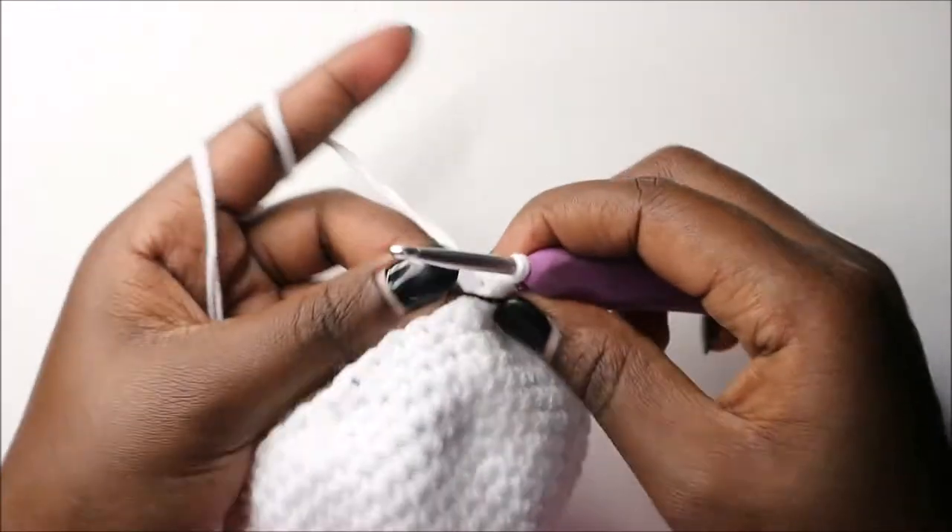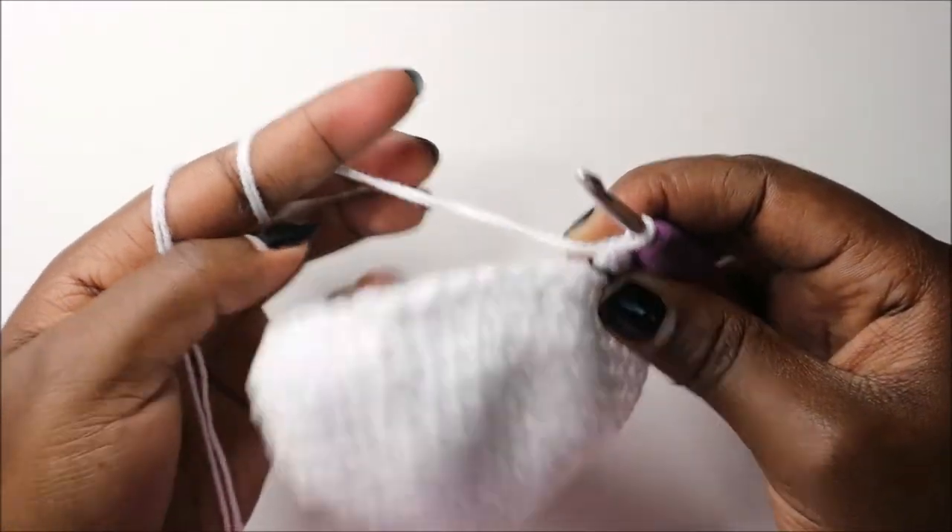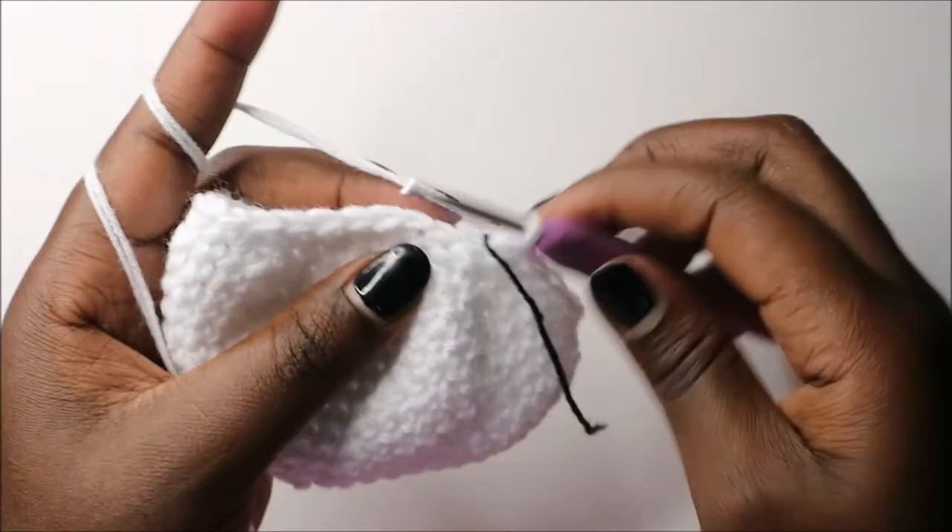In the 16th row we are going to do four single crochet then decrease and repeat all the way round for a total of 30 stitches.